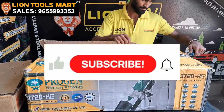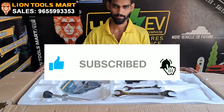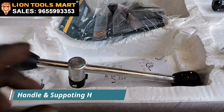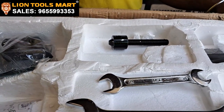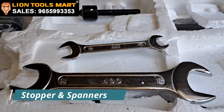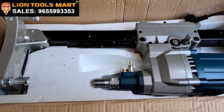We are going to look at this machine. Now, we are going to look at the handle, then the support handle. We are going to look at the sliding side of the stopper. Then, we are going to remove the standard. We are going to look at the core cutter and select the Prozen brand.